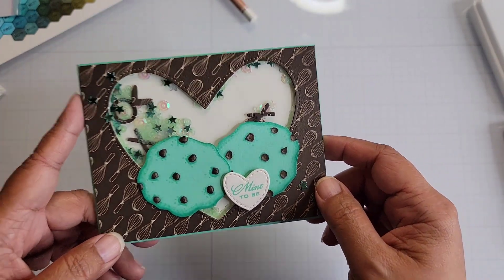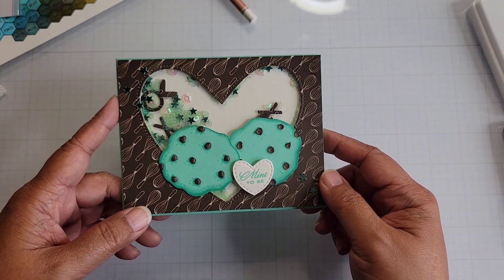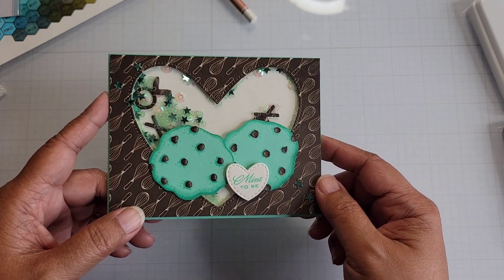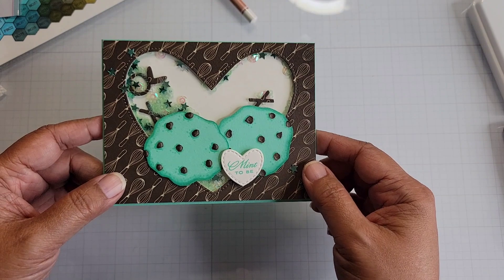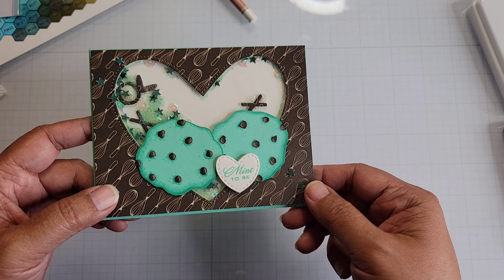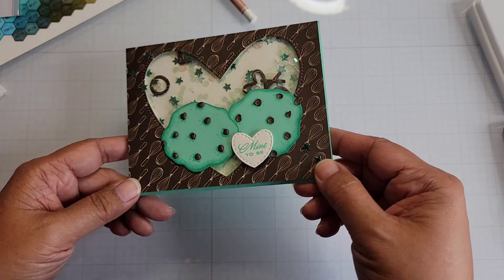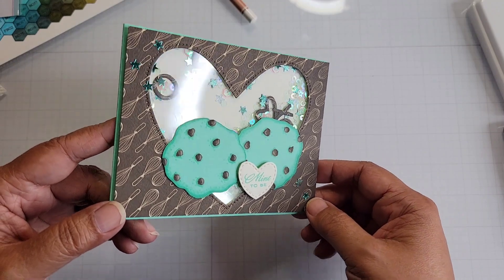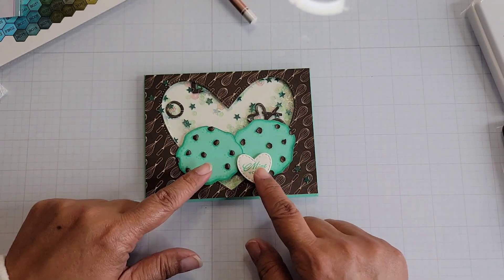I wanted to repeat the pattern of the same heart shape on the inside that I used on the front, and then I'll stamp a sentiment here for whoever I give the card to. The interesting thing is the color of the cardstock appears slightly less blue — more green — through the camera. As soon as I zoom in, the camera changes the color of the cardstock, which is interesting. Anyway, that's my card share for today — so fun creating with these little cookies, just so many things you can come up with.